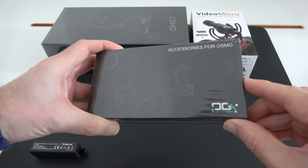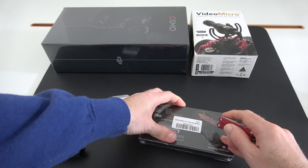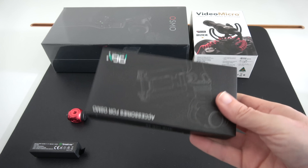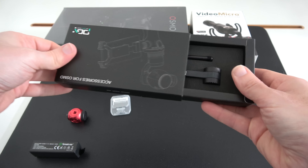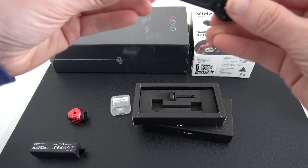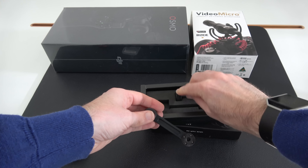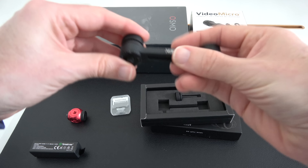Here we've got another accessory — accessories for the Osmo. I got this third-party accessory purely because the DJI branded one was out of stock. This is the straight extension arm. The reason I wanted one of these is because it's going to allow me to reposition the smartphone I'm using as the monitor for the Osmo into a more central location. It's still metal, still got all the teeth around it, and looks very well manufactured.